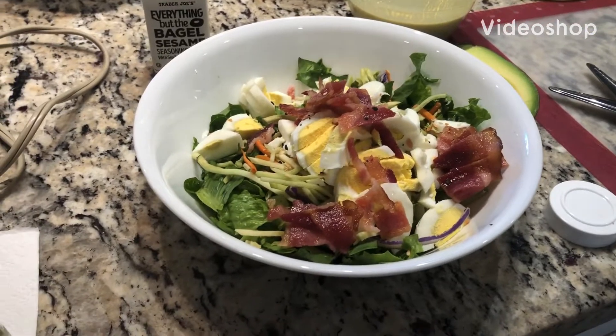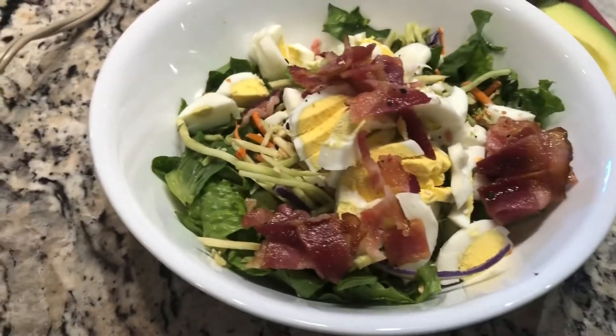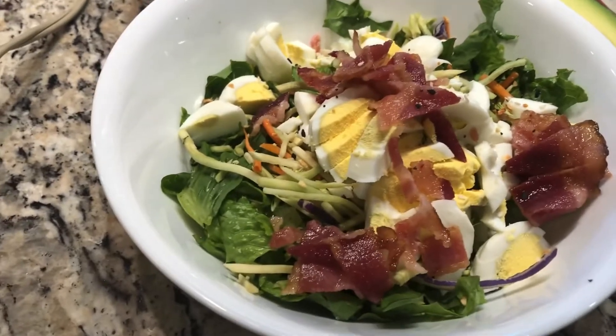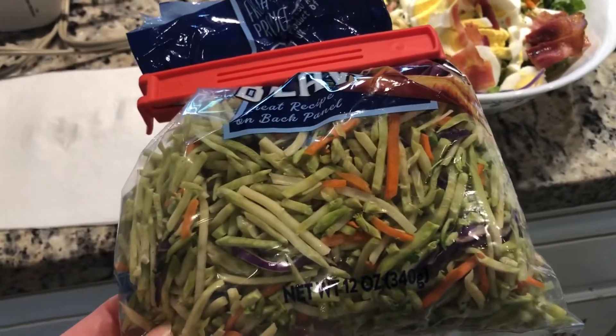Hi y'all, it's Coach Becky from A Better You with Coach Becky, popping in to show you a super easy salad that is big on taste. That's a bowl of romaine, and the veggies topping it are broccoli slaw — vegetables that are already cut up so you don't have to spend a bunch of time cutting.